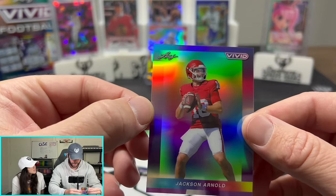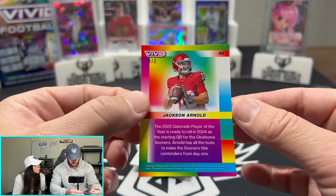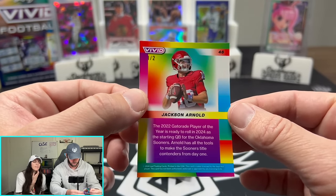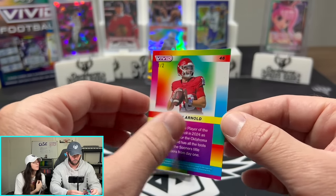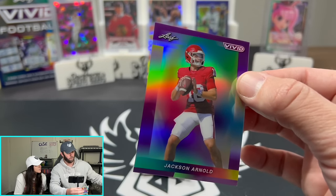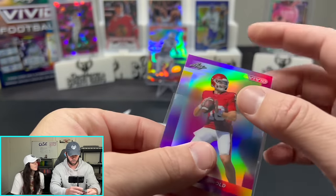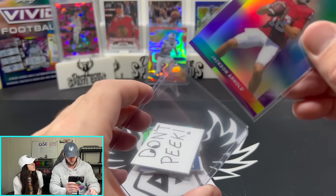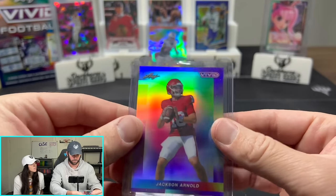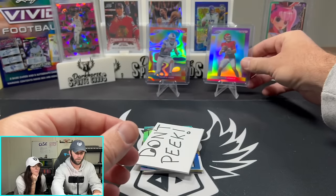Jackson Arnold. That looks like — Oklahoma. Starting quarterback for Oklahoma, 2022 Gatorade Player of the Year. Numbered 1 of 2. So this is a hold. We hope this guy absolutely destroys it. He's still in college — hasn't graduated — and we hope he gets a first-round draft pick.